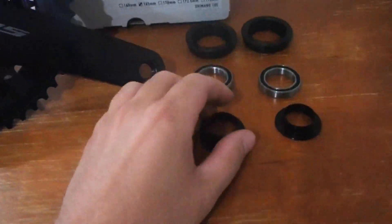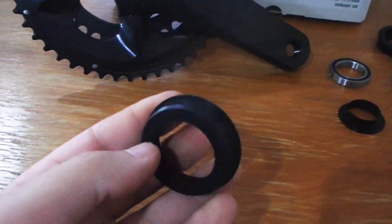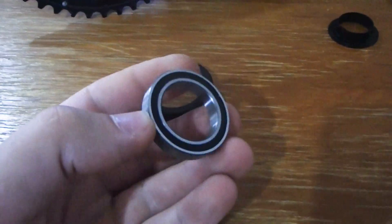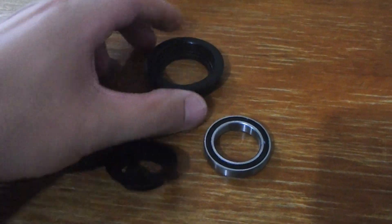G'day, welcome back to Stiffy's Workshop. Today we're going to have a look at this Shimano bottom bracket, trying to fit a new 105 crank to a bike. This is for a BB386 bottom bracket, so I've got these special cups that press into the frame, then bearings that go into the cups, and then reducers that bring it down to the 24mm nominal size.